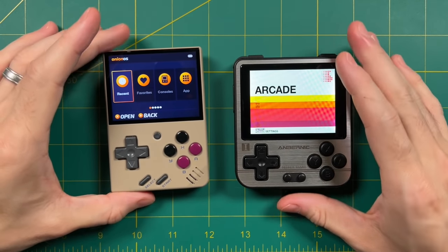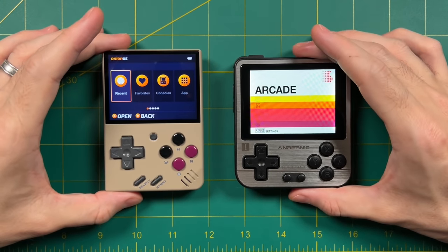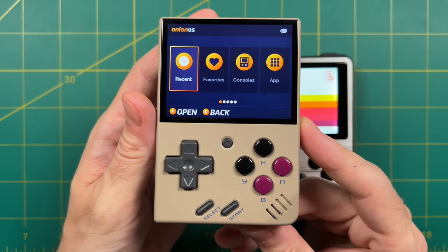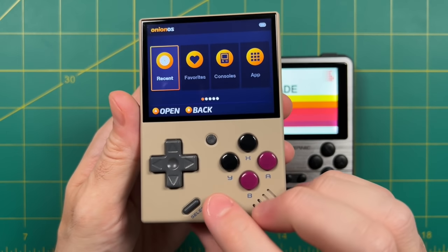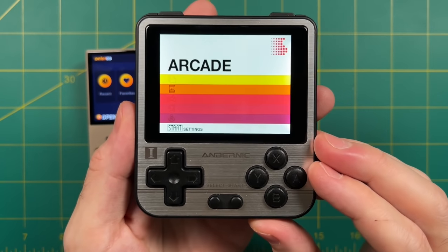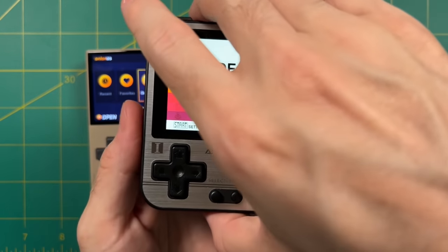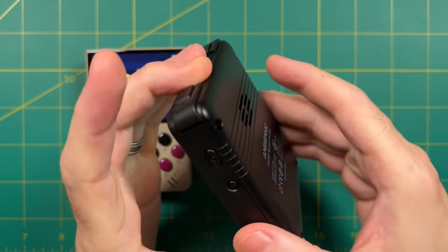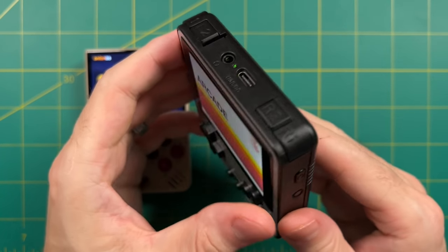Hey everybody, this is Russ from RetroGameCore. Today we're going to do a deep dive comparison between the Miu Mini and the Ambernick RG280V. The Miu Mini is a relative newcomer to the retro handheld scene, just out a couple months ago, and demand has been so high it's been hard to get. Meanwhile, the RG280V has been around for over a year, and I've done a previous video about how it's the handheld I end up playing the most. Today we'll see whether the new hotness of the Miu Mini has what it takes to unseat the 280V from its throne.